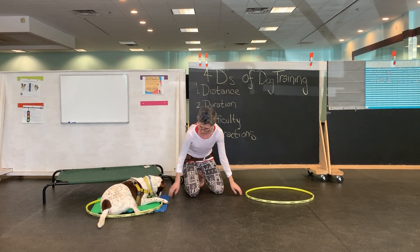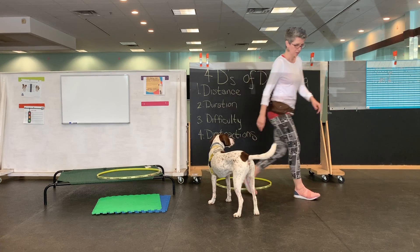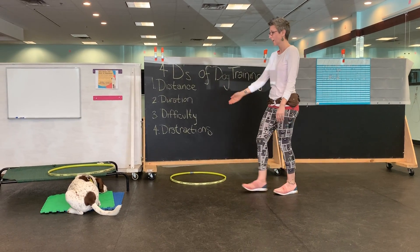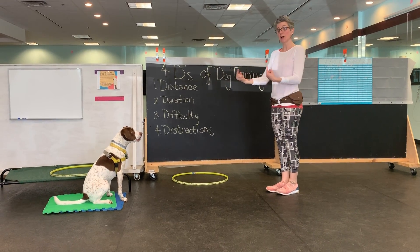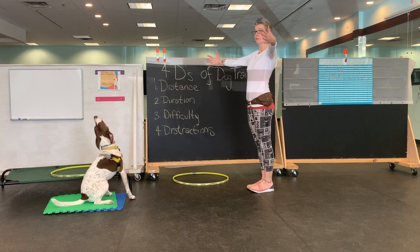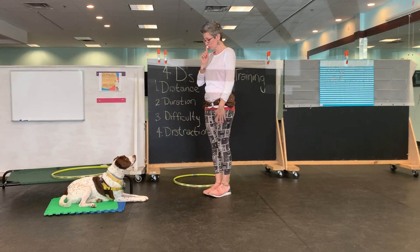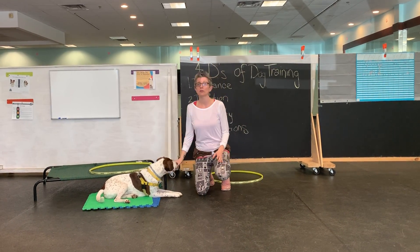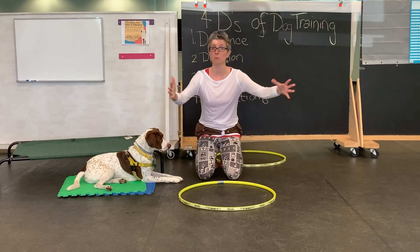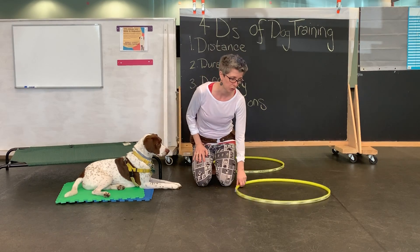When we're working on these reinforcement zones — if I want sit to mean sit over there — I'll demonstrate. Captain, touch, wait. Go to bed, sit — close enough. Captain, sit. Yes! So my reinforcement zone is big. My primary reinforcement zone right in front of me is really big. The reinforcement zones start off really small and you can make them bigger, so sit doesn't just mean sit here — it means sit over there or over here.